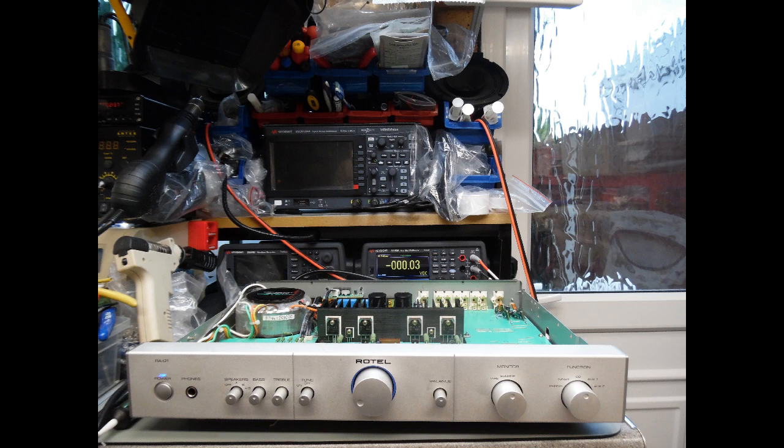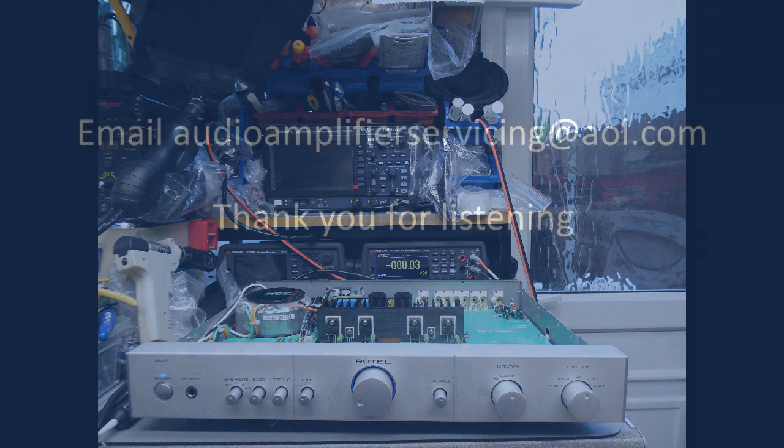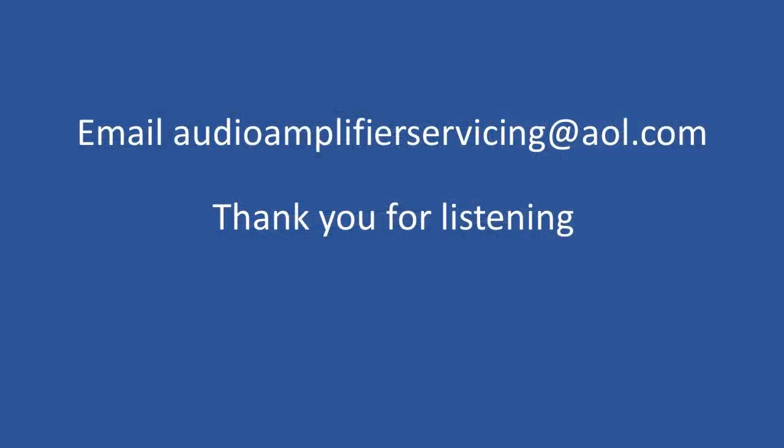Not an in-depth repair — it's strange that since doing these audio tutorials some amplifiers take a huge amount of time to isolate faults and work through everything, but these Rotel RA-01 repairs tend to be almost like Legoland. No doubt at some point there'll be another one coming to the workshop that will take a bit longer. But for anyone looking to repair a Rotel RA-01, it's probably going to be the output stage that's failed — just check the low voltage power supply as well.